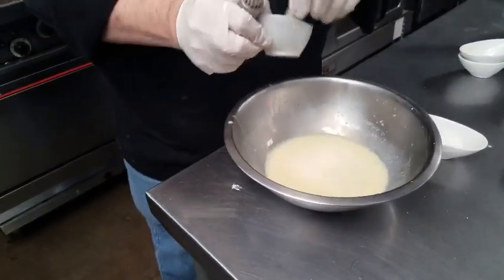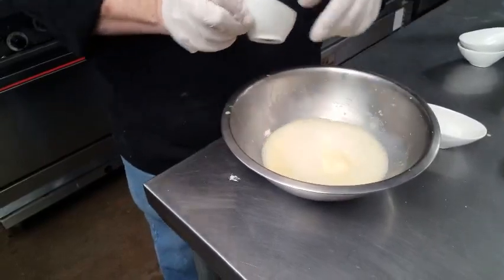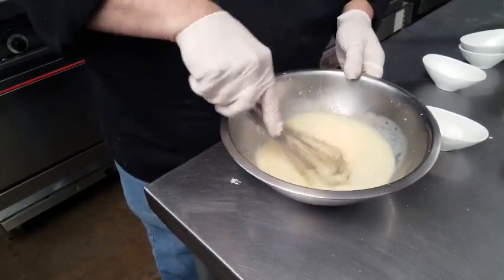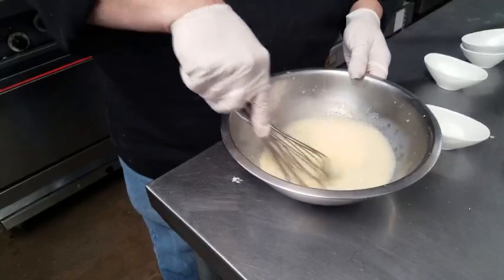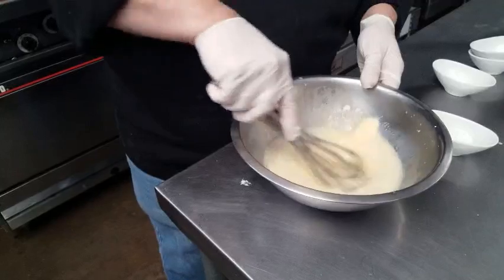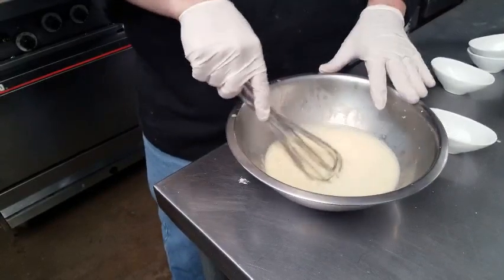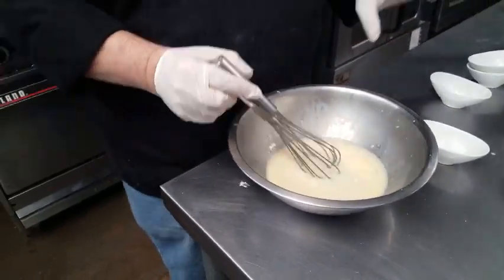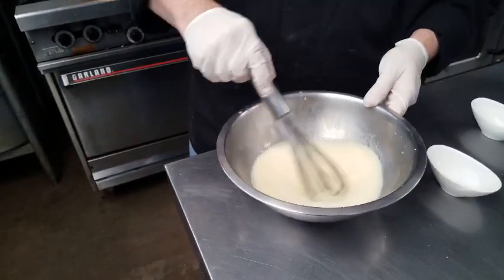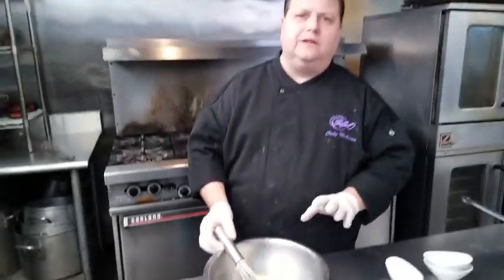Now I'm going to add in my cold butter and let that melt. After this is all done, I'm going to put this in a container in the refrigerator and let it cool overnight, and then put it in a pastry bag later.